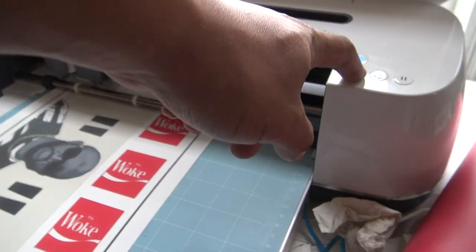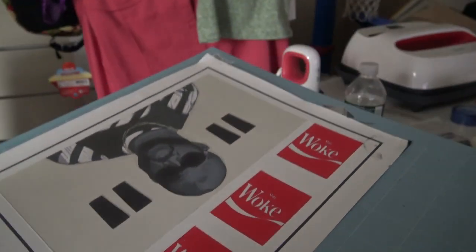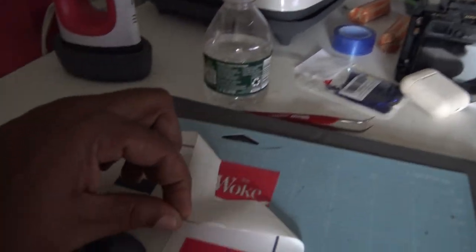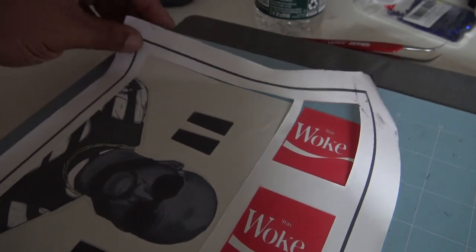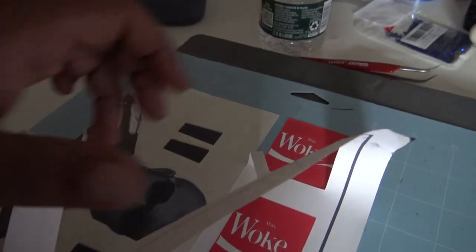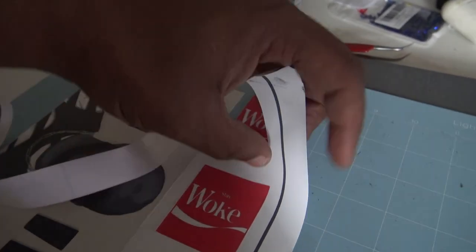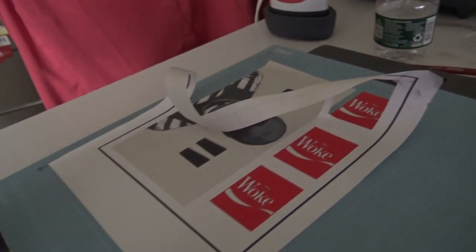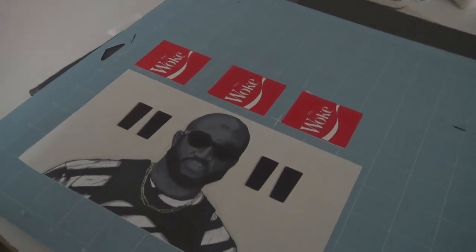Now we release this — just to show you how easy it is to remove from the back end. Finish up with this. So this is what it looks like when you're done.